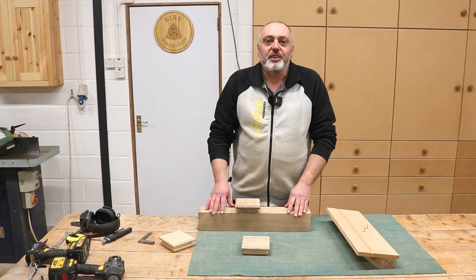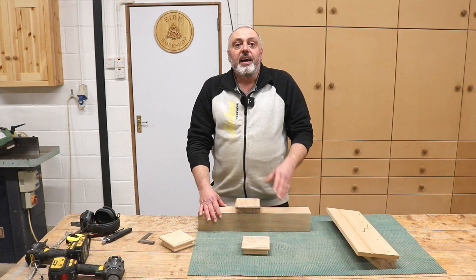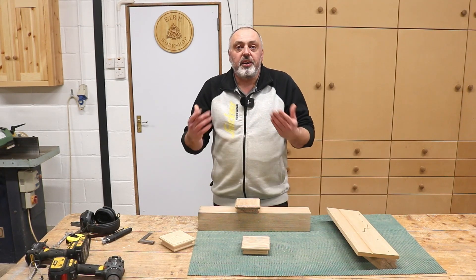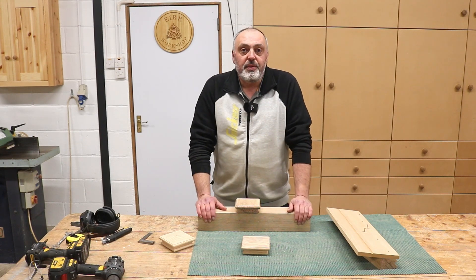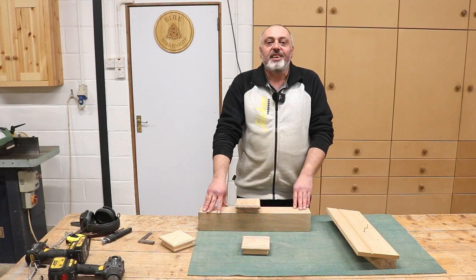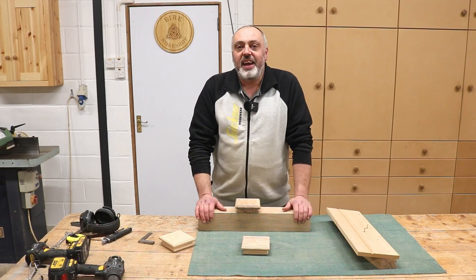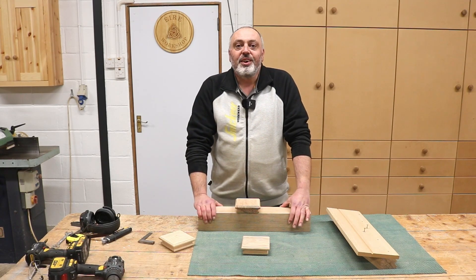That's where I'm going to leave it for this video. Hopefully you enjoyed it and might learn something from it — just the process of the way that I do things here in the shop. If you liked it, maybe consider giving it a thumbs up, and if you haven't already, maybe consider subscribing to the channel. All that's left for me to say is thanks very much for watching. Until next time, good luck.